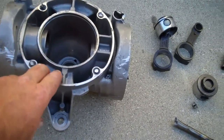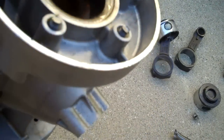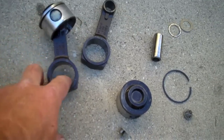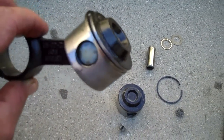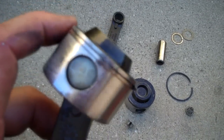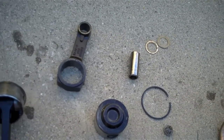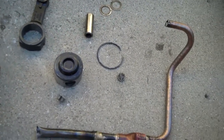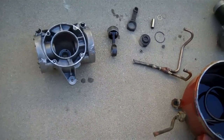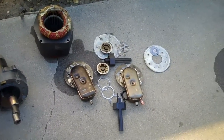Just like a motor — here's your block, there's where the pistons went. Here's your piston, you can see the piston ring and the wrist pin. There's the other one disassembled. Tons of hardware.